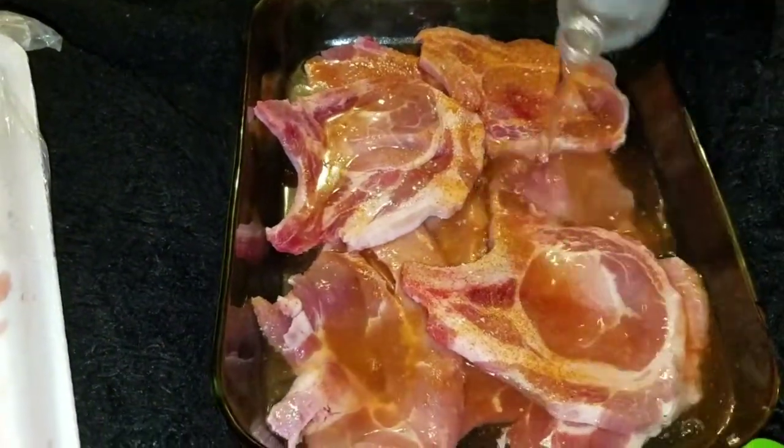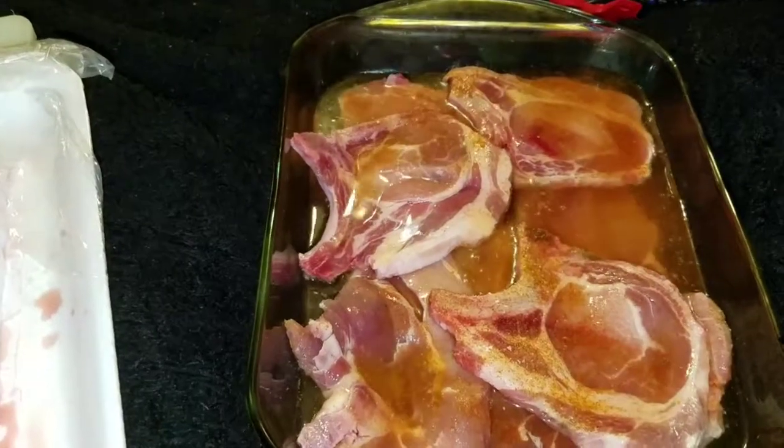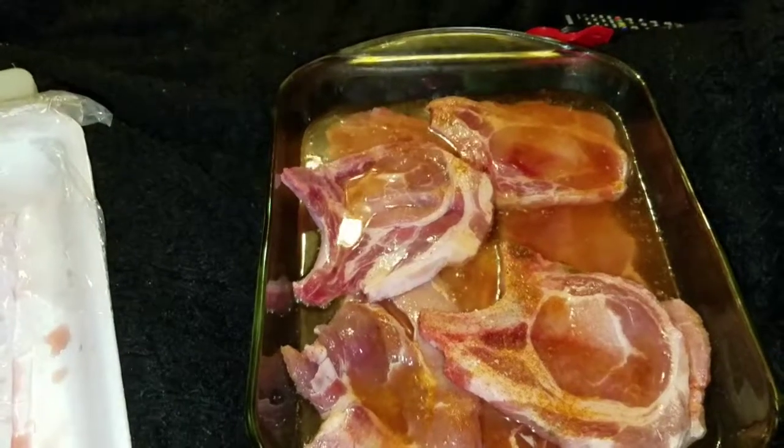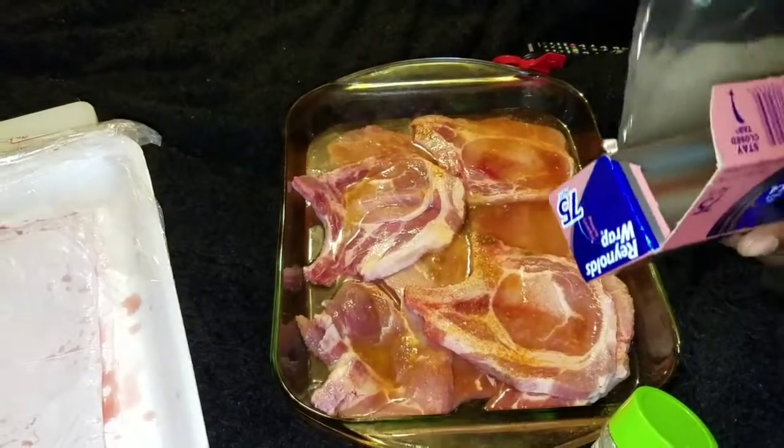I'm just finished pouring the water over it, and that's good enough. I'm just going to put some foil over it and then stick it in the oven.